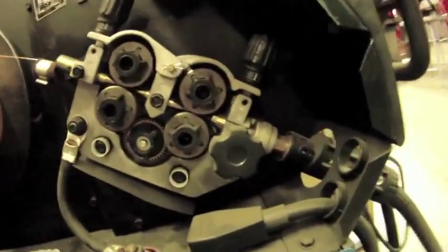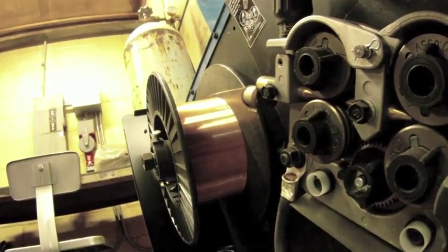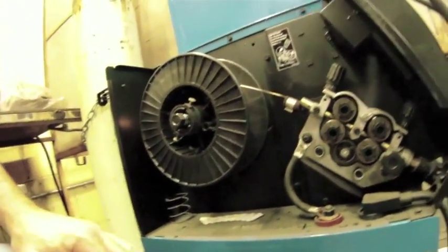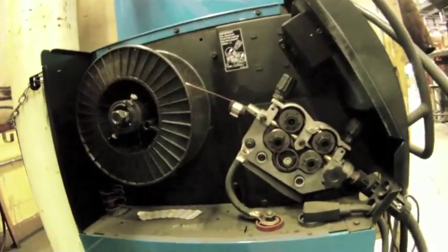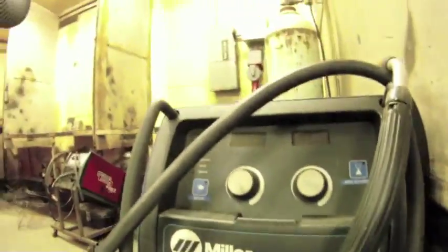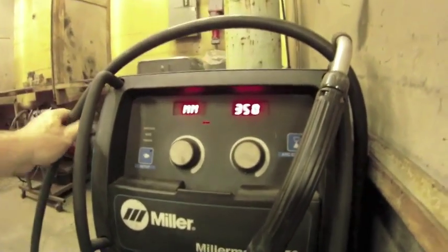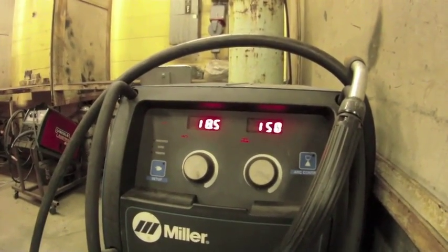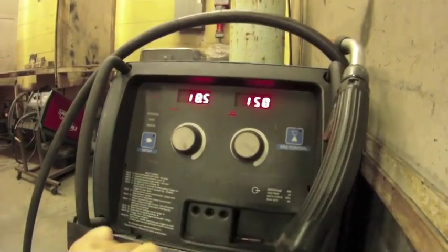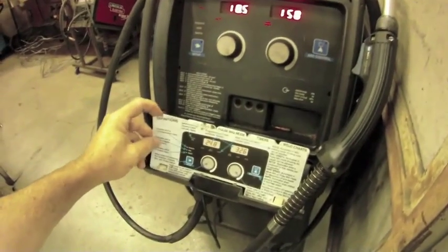The rollers have tensioners on them that are adjustable, and in this case we're using a 0.35 MIG wire. The roller will unroll the wire as the trigger is pulled and the weld is being completed. The front of the machine is very simple — it's a digital setup. There's a trap door on the front that has instruction manuals and settings that you would need for different thicknesses of material and different welding situations.